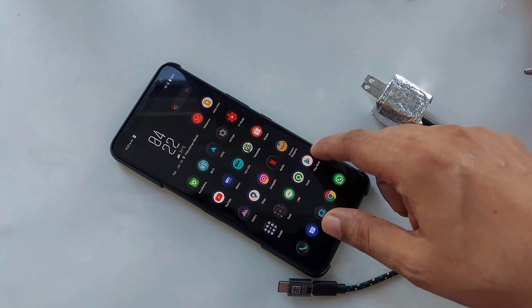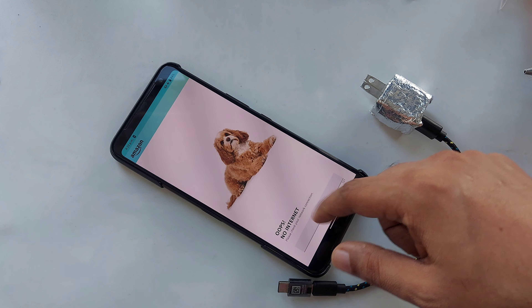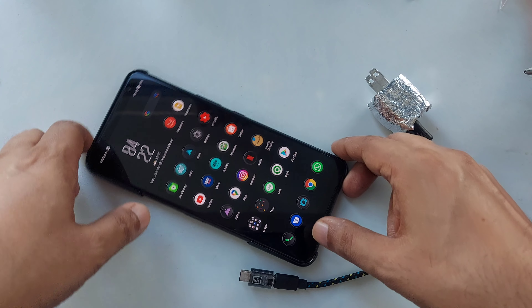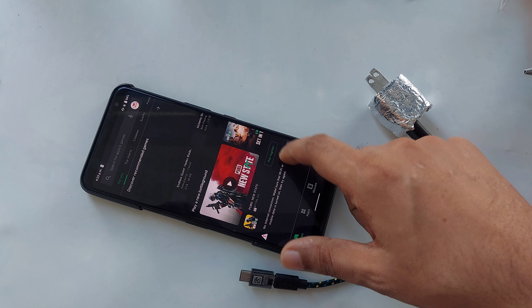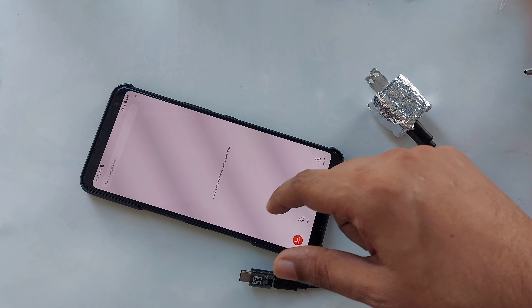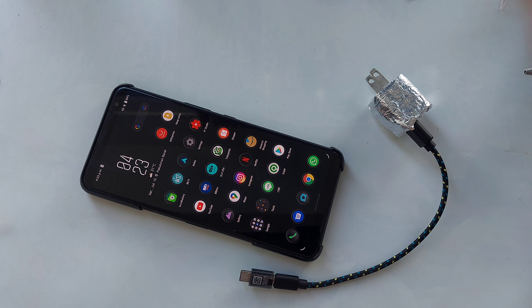Let me test something — like Amazon — and you can see no internet, because airplane mode is on. I'm going to open the Play Store and there's no internet connection, as you can see. I cannot download anything. On the browser there's nothing to load either.